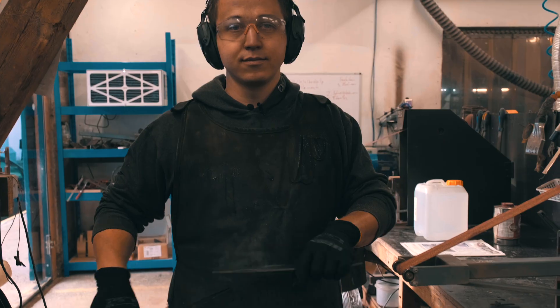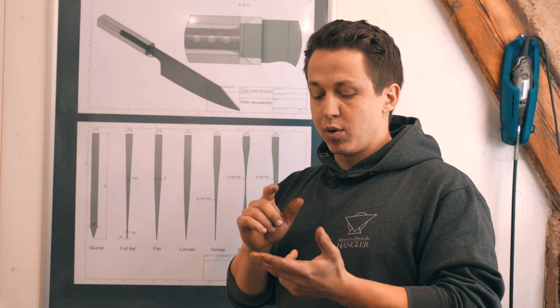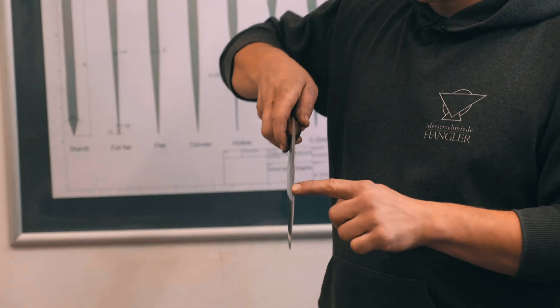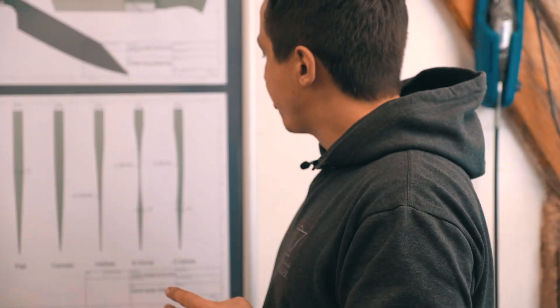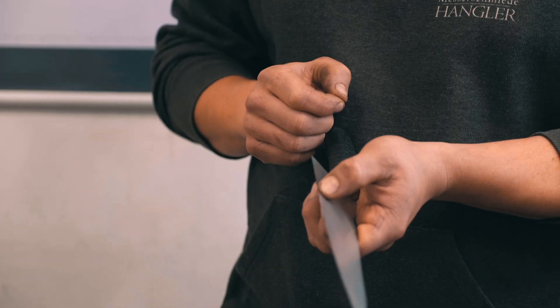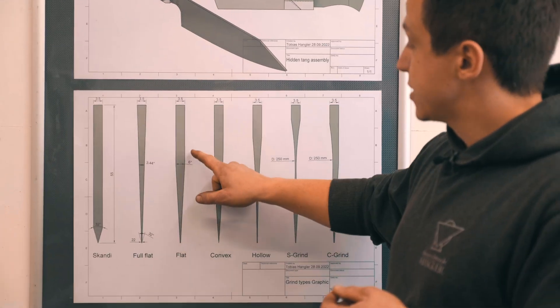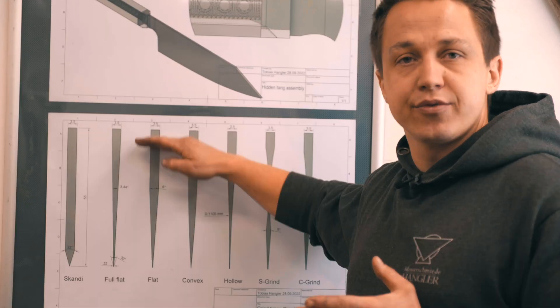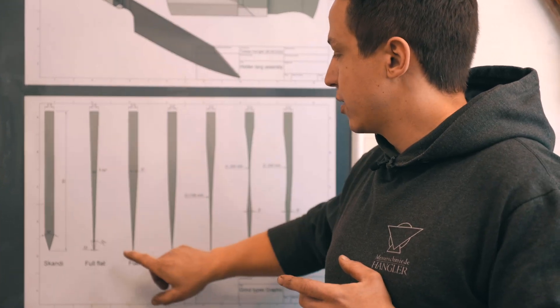Whenever you're starting out, you want to learn a new grind, perfect it, and make it your own. There are always three parameters I look at the most. One is the spine thickness — not only the thickness in one place, but also how it changes towards the front, so the taper. The second parameter is thickness behind the edge: how thick is your knife right behind the sharpened edge? The third parameter you should look at very consciously is the angles of your bevel, and that is going to change with the height of the grind, with the spine thickness, and with the front. So it's basically defined geometrically.